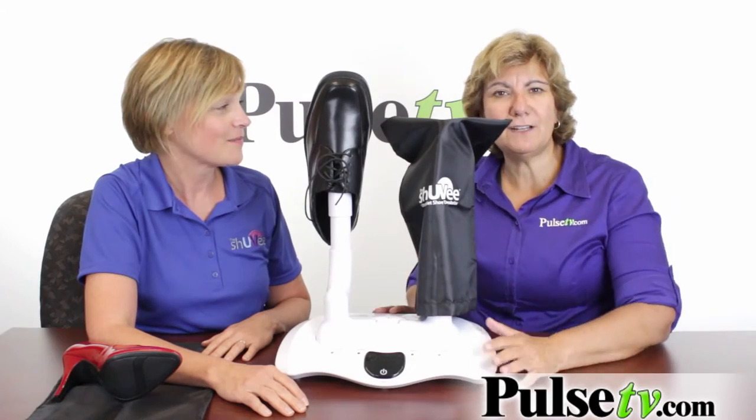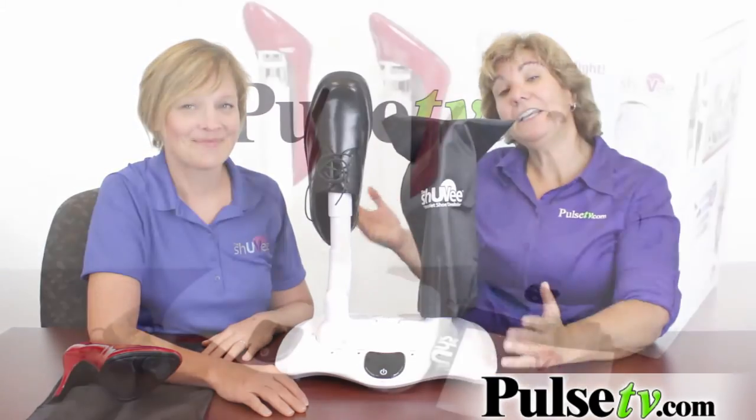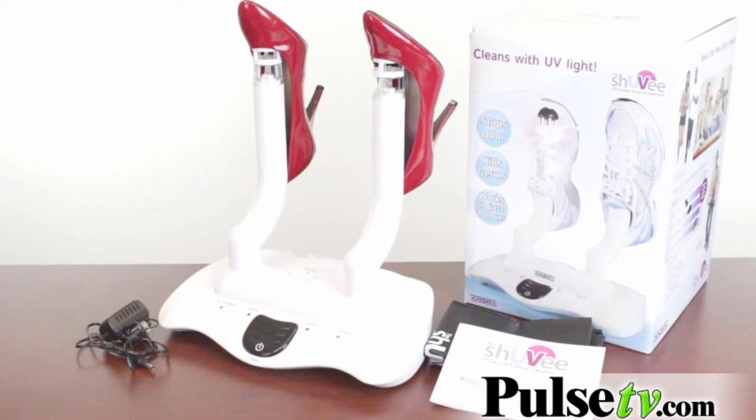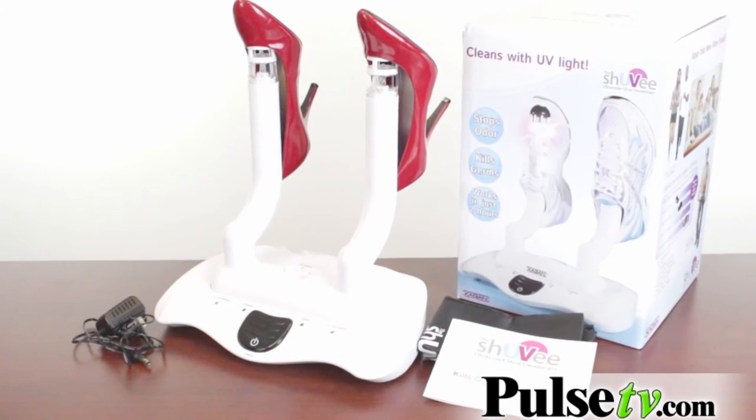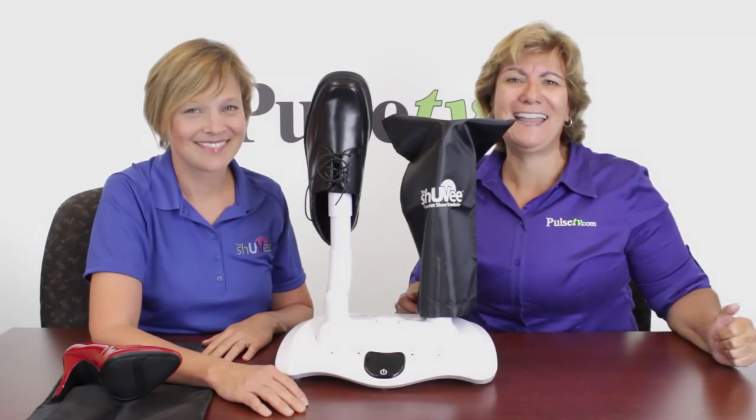This is great and I absolutely love it — I've used it and it works great. Laura is here and she's giving us a special price that we're passing on to you. Head on over to our site, get all the details about this item, and order yours up today.